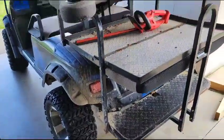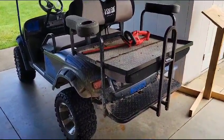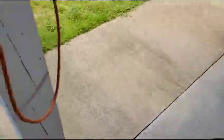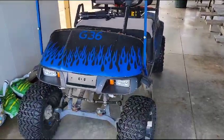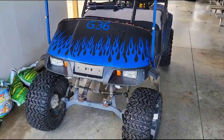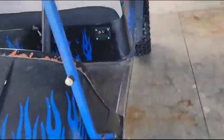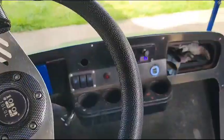This is a golf cart — it's an EZ-GO 36 volt. It really helps around the property. We can lay the back down and throw our tools in there. It's got big old tires on it so it can get through just about anything. Even being 36 volt, there's a lot of power and this thing rarely gets stuck.